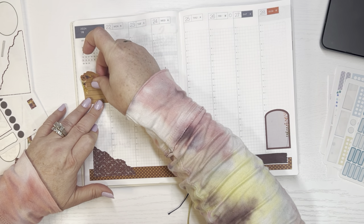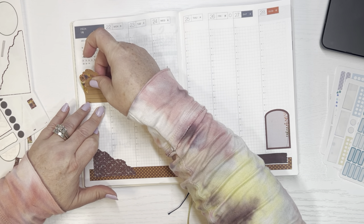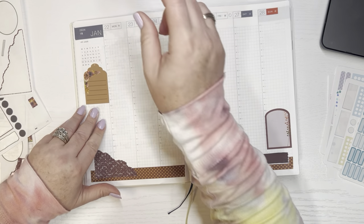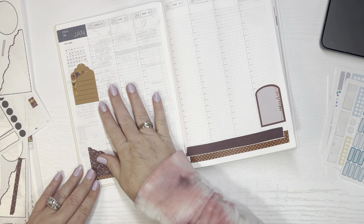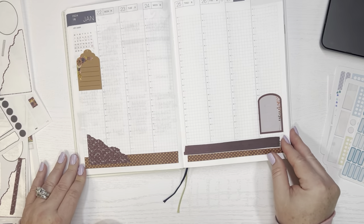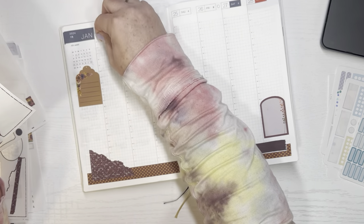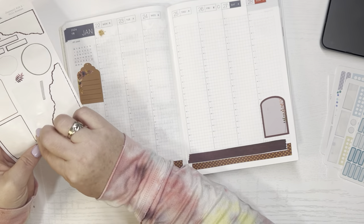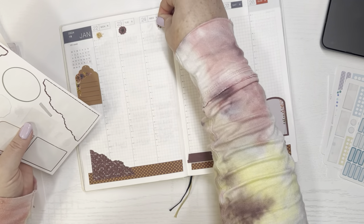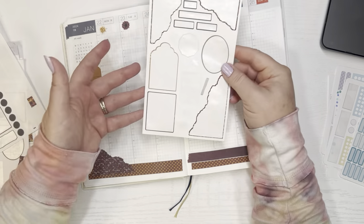I'll put it on this side, line it up so that it is straight — there we go. I'll make that my to-do list for the week. So I got a little decor down, and I have all these tiny little stickers. I think I'm just going to stick them up here to be decorative.